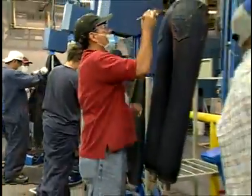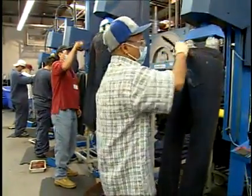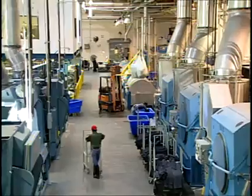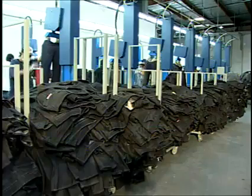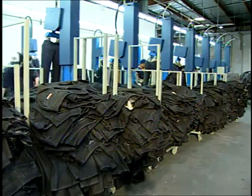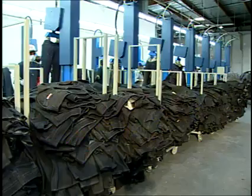Processing lots are brought to the washer on a pallet, in a truck, or preloaded into a delivery system such as a sling. The individual processing load is determined by the liquor ratio of the particular process to be run. The number of garments in a load can be determined either by weight or by a set count.